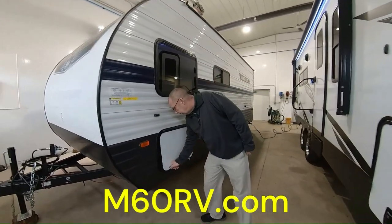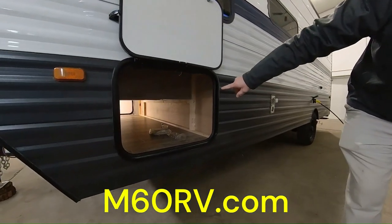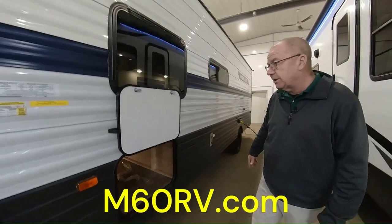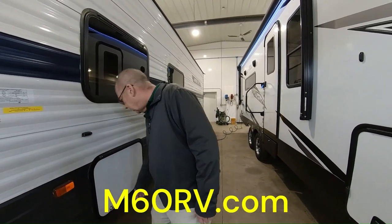Here in the front on this 197BH, we have our full pass-through storage. As you can see, it goes all the way through there, so that way you can put your fishing poles, your lawn chairs, your different nick-nacks that you get out and about while you're out with your family creating some memories and seeing this beautiful country of ours.